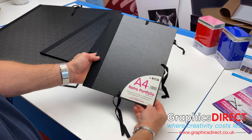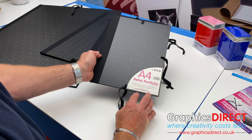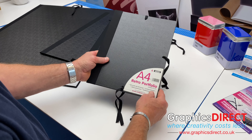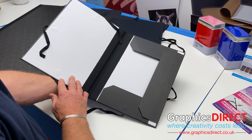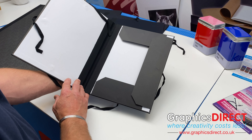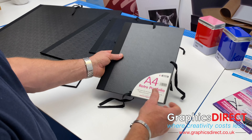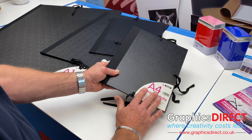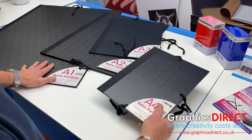Here we have a range of portfolios from Maypak called the Retro Portfolios. As the name suggests, these are a retro style of portfolio that used to be available many years ago but are becoming very popular — a great way to present your work. They come in four different sizes: A4, A3, A2, and a large A1.